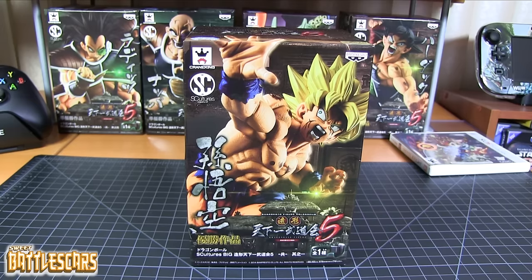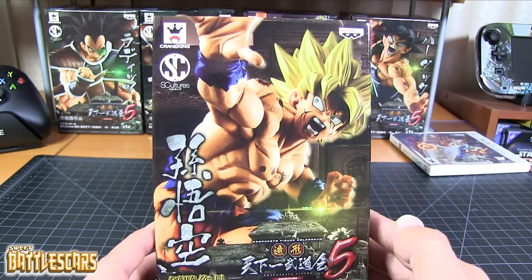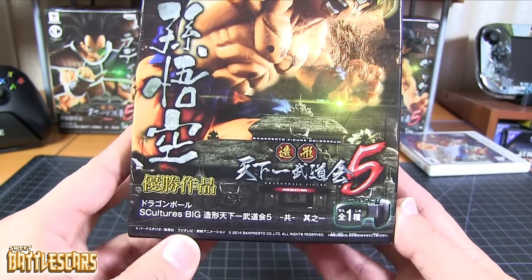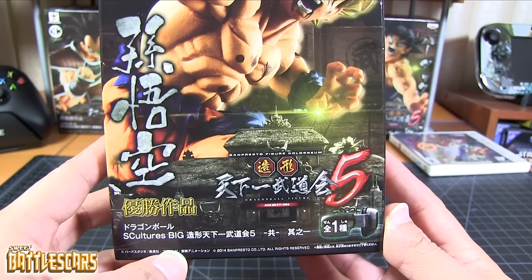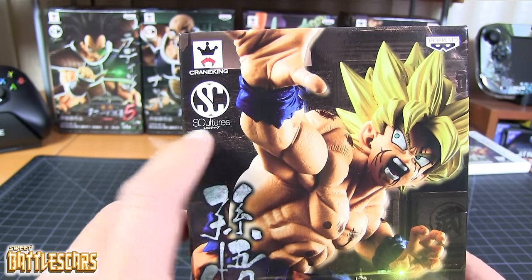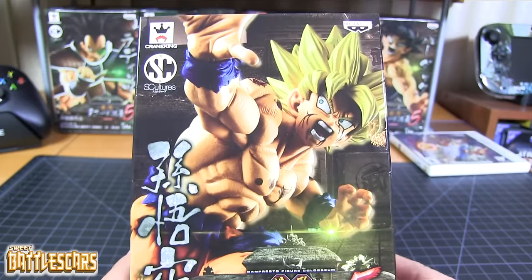Today we're going to look at the Sculptures Big Budokai 5 Goku figure by Banpresto. This is I believe the first in this series of figures. As you guys can see it's all in Japanese but that says Sculptures Big Budokai, with the Sculptures logo there, obviously distributed by Crane King in Japan.